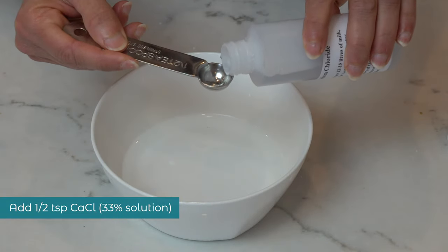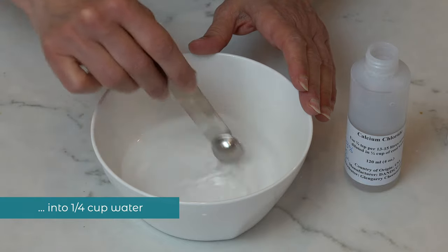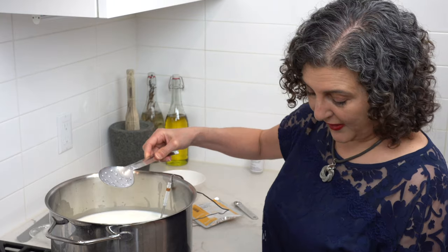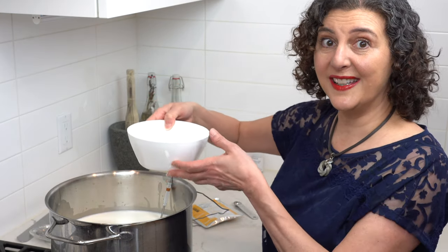While waiting for your milk to heat up, measure out a half teaspoon of calcium chloride liquid into a quarter cup of non-chlorinated water and stir. Once we've hit our target temperature, turn off the heat and add our calcium chloride solution and mix it in.